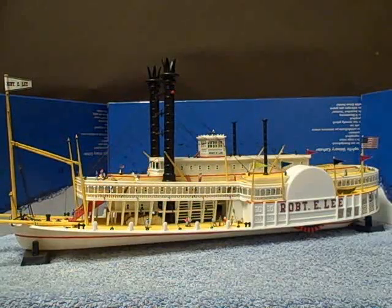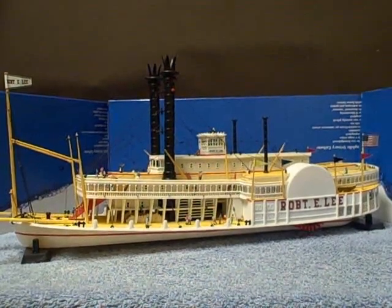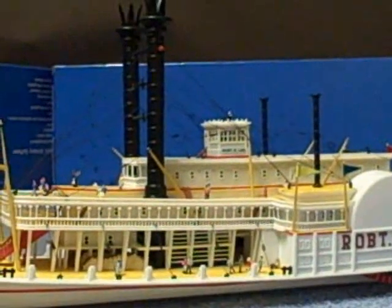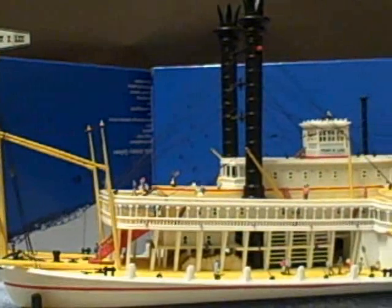This is the latest model I've put on YouTube for you all to see. It's the Mississippi Paddle Steamer Robert E. Lee, which I finished just a few weeks ago. This one has two circuits of lights and a whole pile of passengers fitted to it. It's also fully rigged and we'll go over it bit by bit.